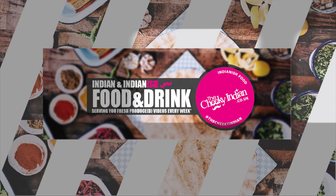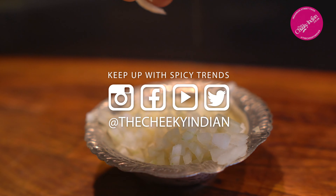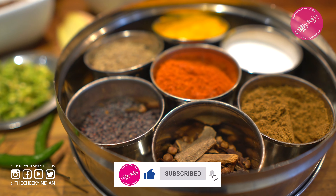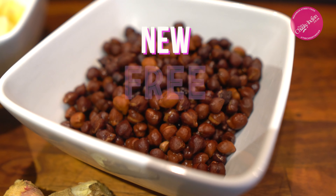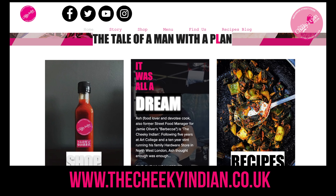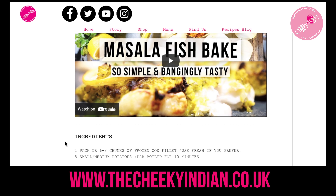Hey guys, Asha at the Cheeky Indian, bringing you our take on Indianish food that will blow your taste buds apart. Before I jump into today's recipe, a massive thank you to all of the guys that subscribed already — it really helps. If you're new to the channel, smash the subscribe button and join our tribe. As a thank you, we've added a new feature on our website where we link our recipe blog with the videos, so you'll have a printable recipe at hand whenever you want.